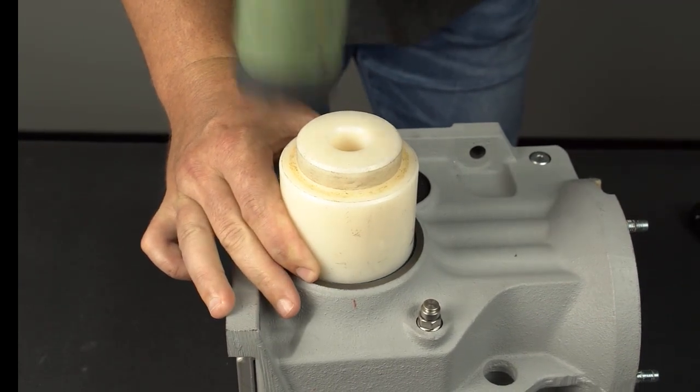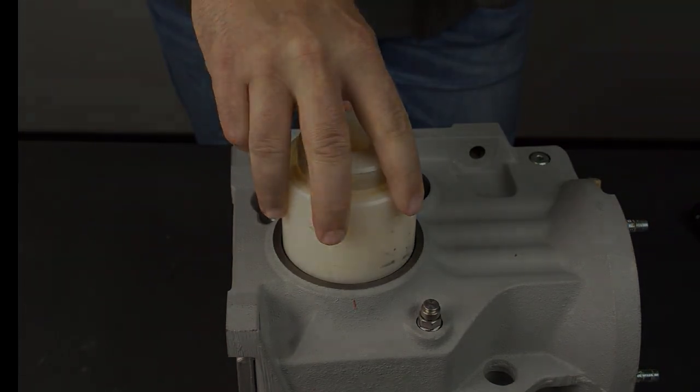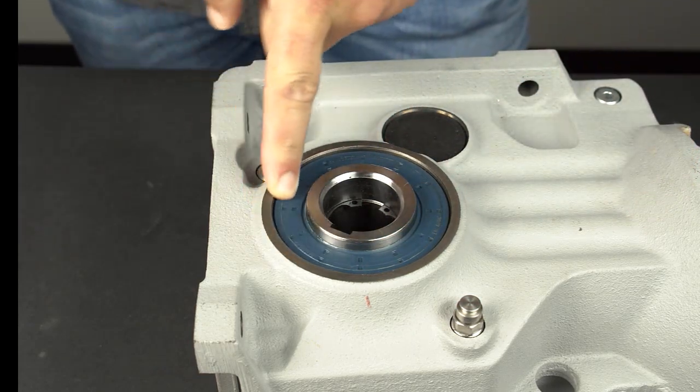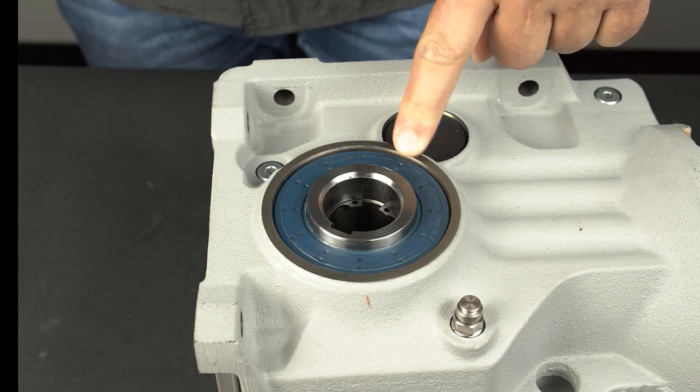Never strike a seal directly with a hammer as this will damage the seal. Check for even installation by running your finger around the seal circumference. The distance from the seal face to the housing face should be even.